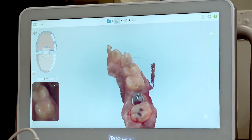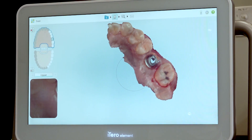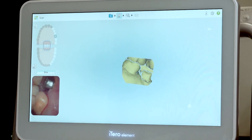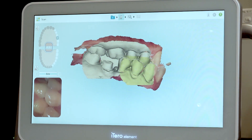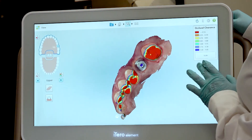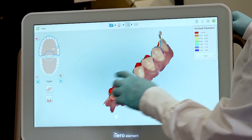When moving too quickly or if the surface is too wet, scanners could freeze or worse create misalignments as it stitches the data incorrectly to build the digital model. This is why after your scan is completed, it's important to take some time to evaluate if the model has generated properly. If what you see on the screen doesn't match the clinical situation, please make corrections as needed or rescan.